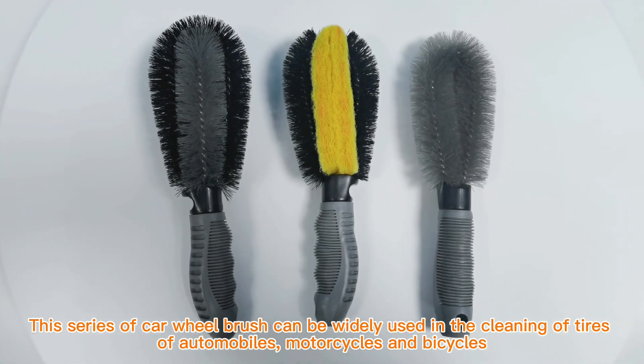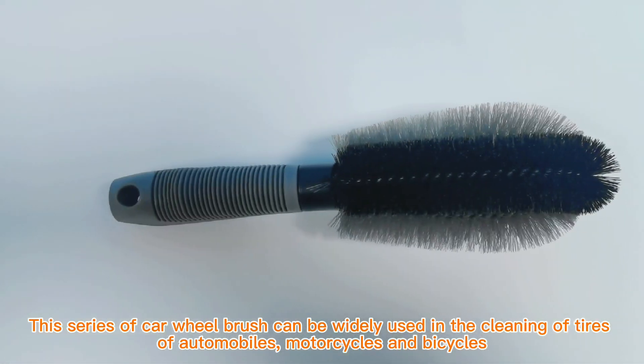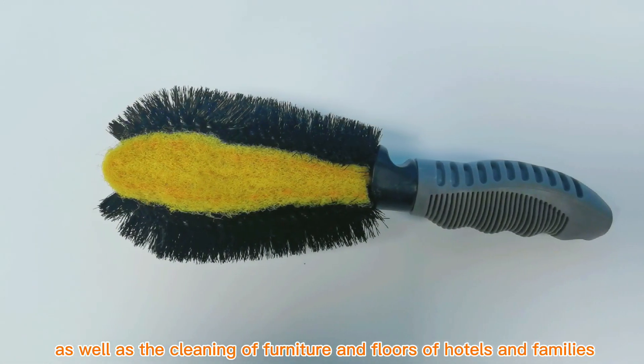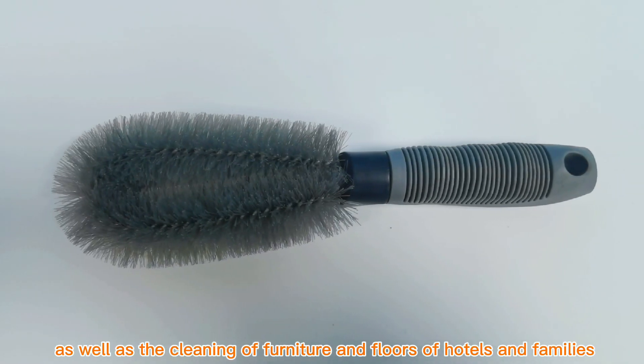This series of car wheel brushes can be widely used in the cleaning of tires of automobiles, motorcycles and bicycles, as well as the cleaning of furniture in floors of hotels and families.